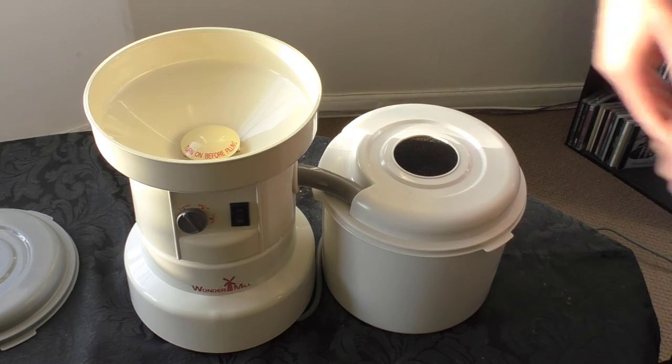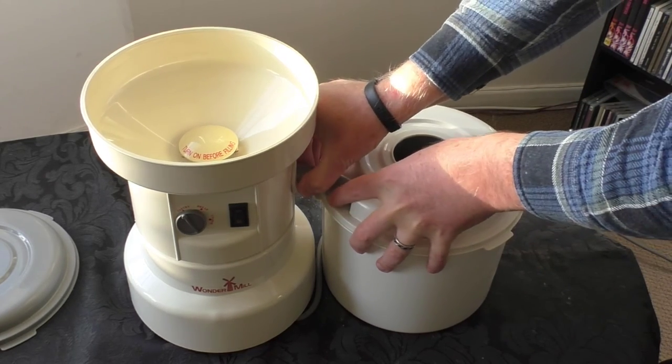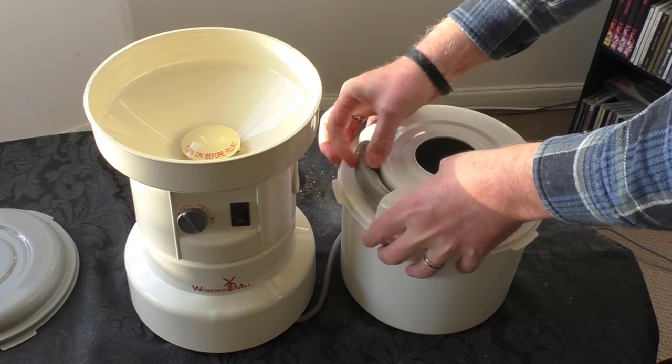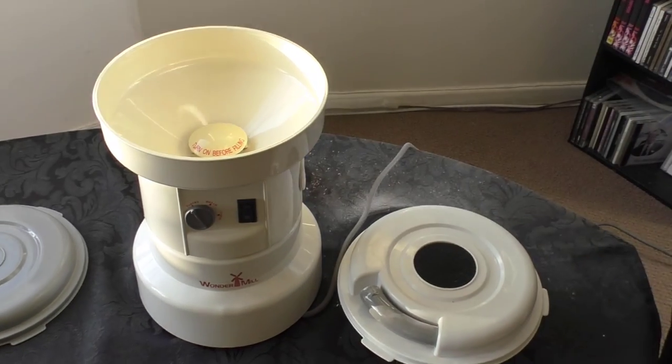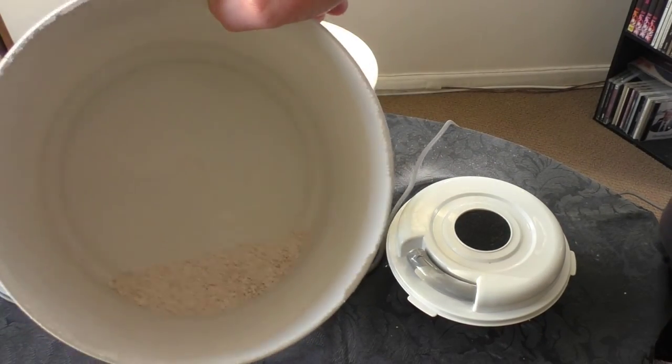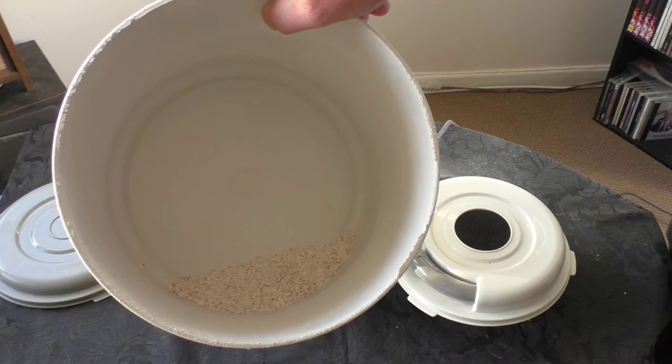If you don't wait until it stops, the flour goes everywhere. So you take it out of there, open the lid, and here's your delicious healthy whole grain wheat flour ready for you to bake.